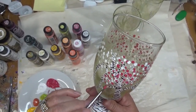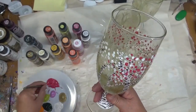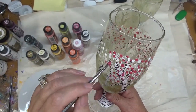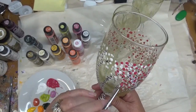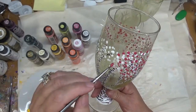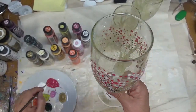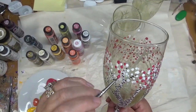It may not be a hundred percent accurate as far as exactly what happens with a birch tree, but that's okay. It's a fun glass to serve your friends and family, and it also helps distinguish whose glass is whose because you won't need a charm when your glasses are all different colors.